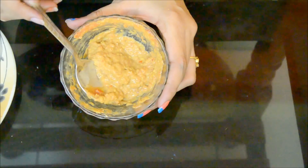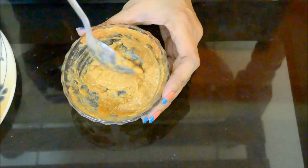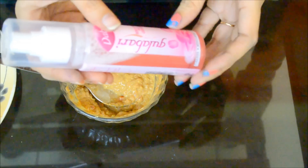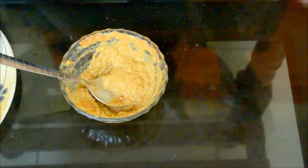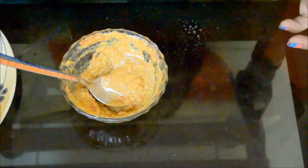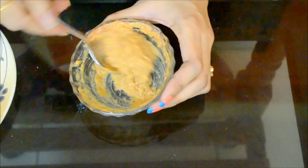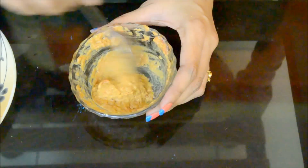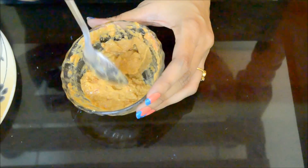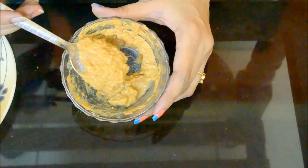After mixing thoroughly for about one minute, you will get a smooth consistency. Now I'm going to add a few drops of rose water — I'm using Dabur Gulabari rose water — and mix it well. Believe me, this is a very good recipe for closing your open pores and giving you youthful skin. If you try it consistently, you will see results in just one week.